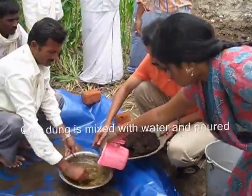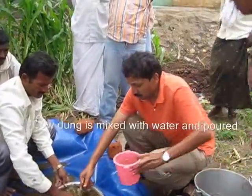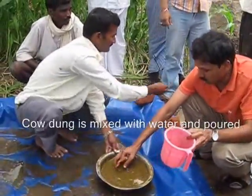1 kg of cow dung is taken, water is mixed to the dung, made into a slurry, and this dung slurry is applied to the Azolla culture.